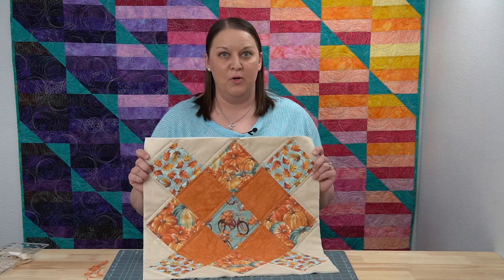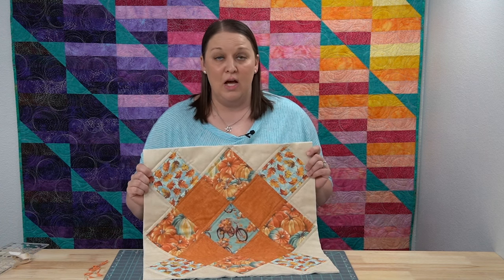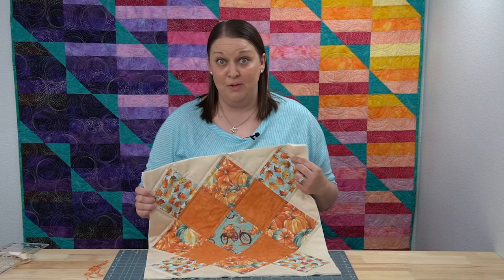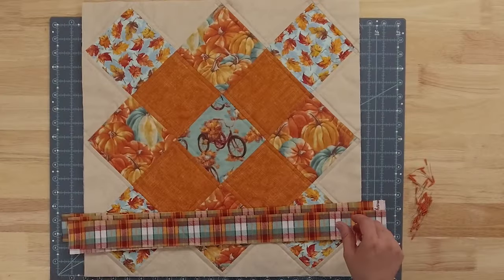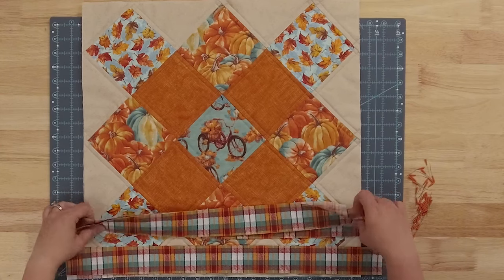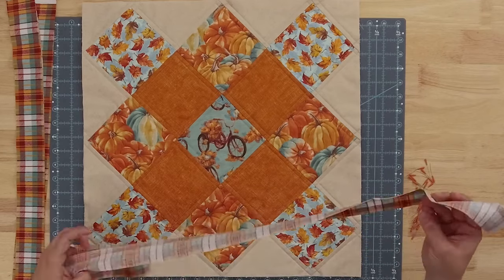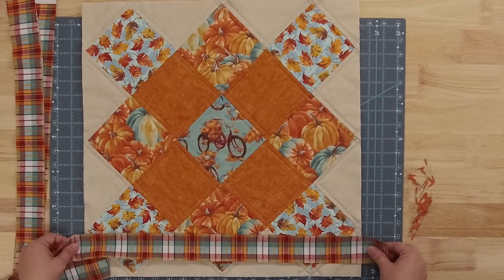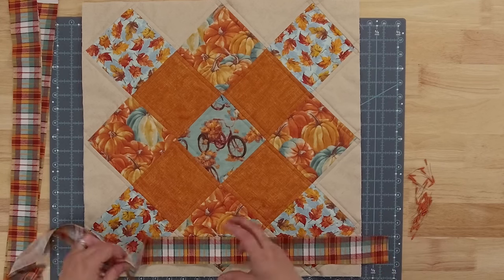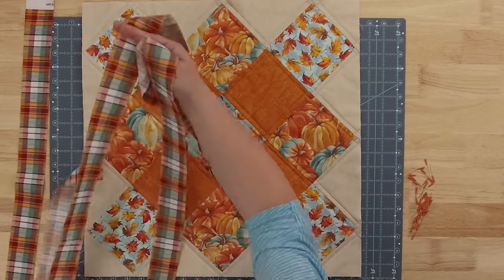There we have the front of our pillow completely put together and quilted really nicely. Now we're ready to add our flange and add that back to get our project complete. For adding the flange, all we're going to do is add our border pieces to the sides of our pillow. I use three because one strip will fit the top and the bottom if we cut it in half, and then on the sides it's going to be a little bit too long, so you'll use one strip on either side.